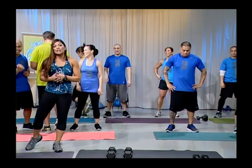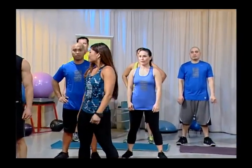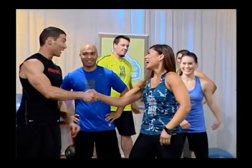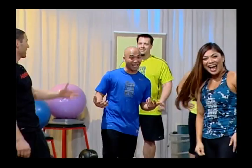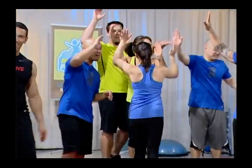All these exercises I've suggested are exercises people can do at home. I know a lot of people feel like they need a gym and a whole bunch of equipment, but all we simply use is just our own body weight and a pair of dumbbells. High five, everyone!